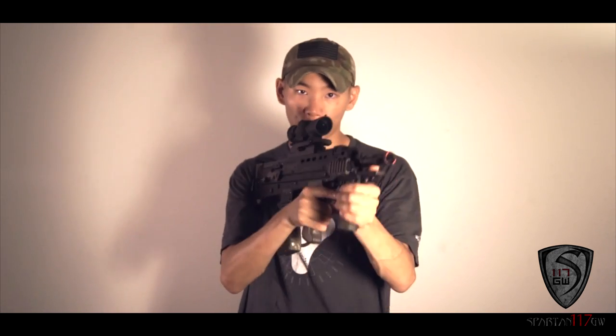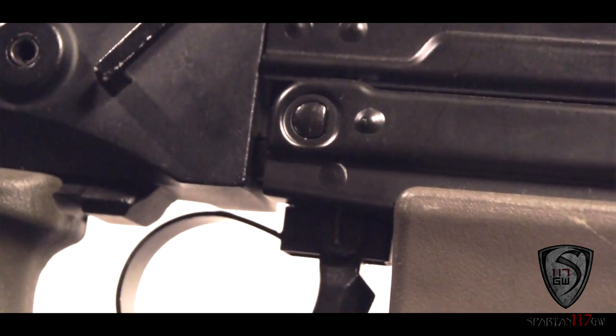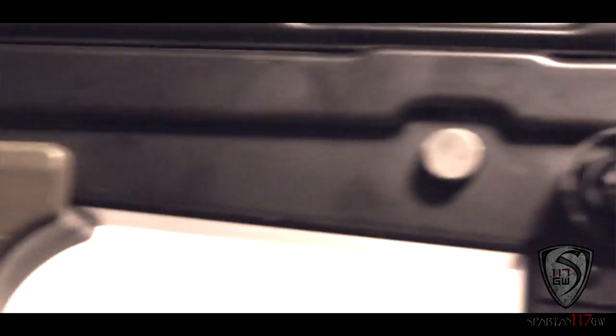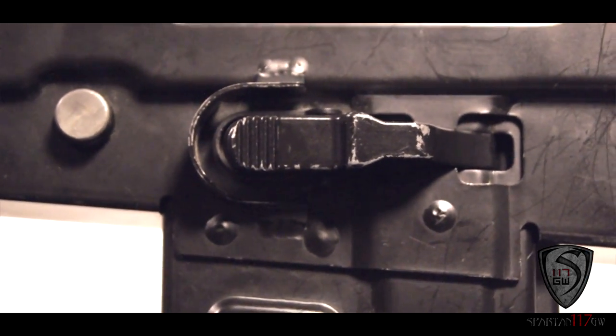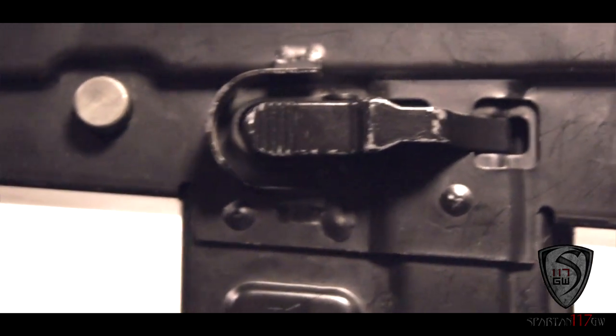As you can see, it has a little bit of rail space — one for a vertical grip — and the gun was originally designed to be used in conjunction with a vertical grip. It also has a little bit of rail space here in case you want to mount a light or a laser. All the controls are on the left side of the gun, because this is really designed for a right-handed shooter. You have the safety, the mag release, and the selector. So if you're a lefty, this might not be the gun for you.